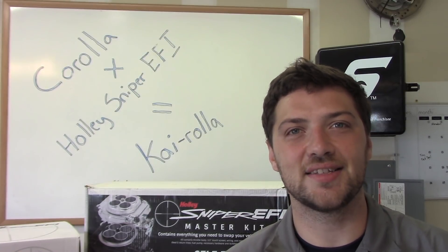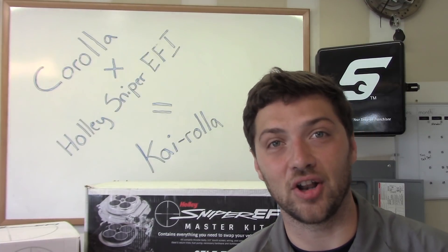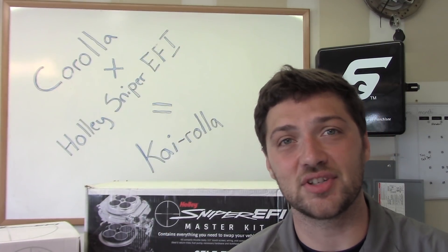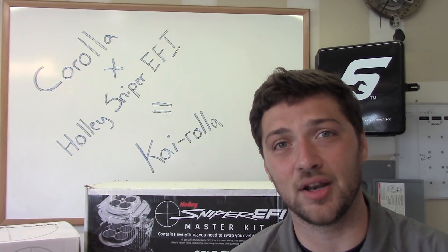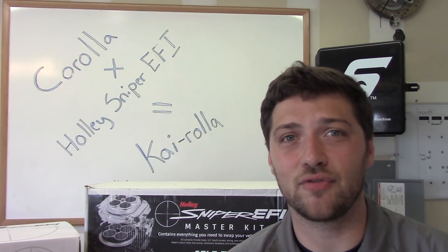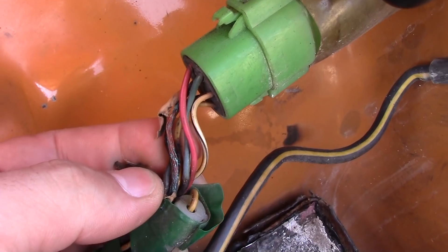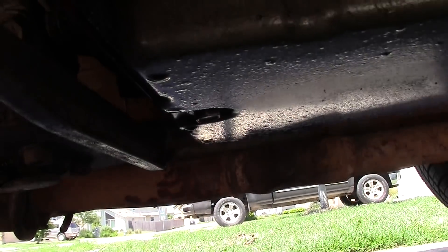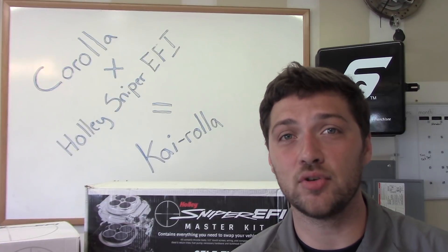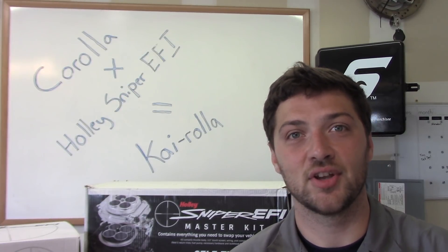Hello and welcome back to our 1978 Corolla modernization project, a project we're calling Kyrola. If you saw our last video, you saw us get this sweet little cream puff running and we discovered a few issues along the way. In this video, we're going to be fitting one of our most crucial EFI components, the exhaust. So let's get started.